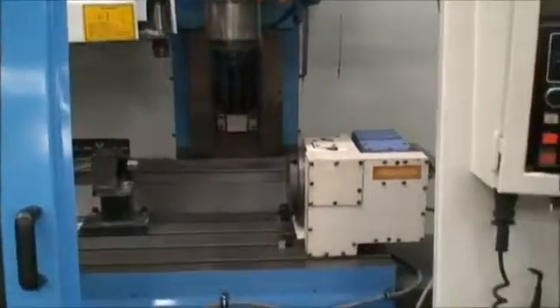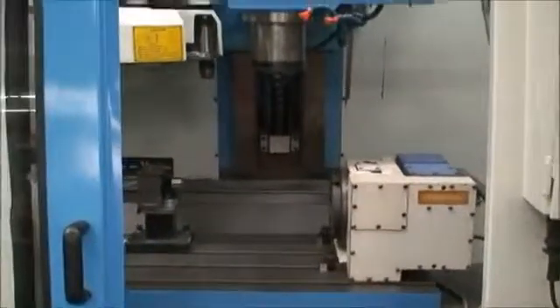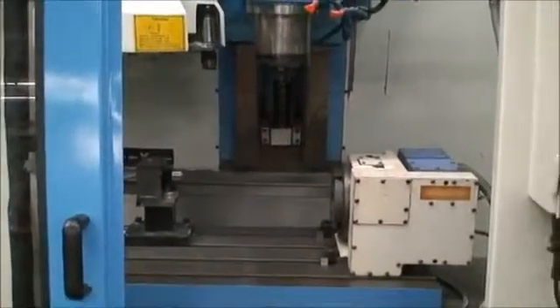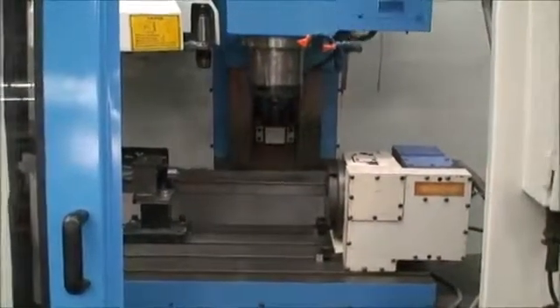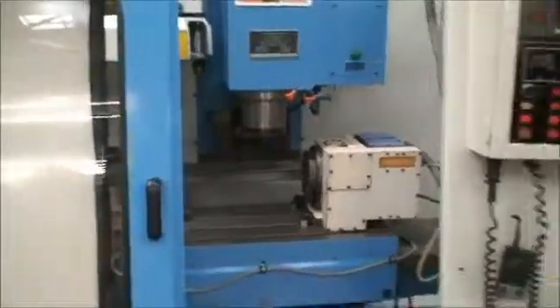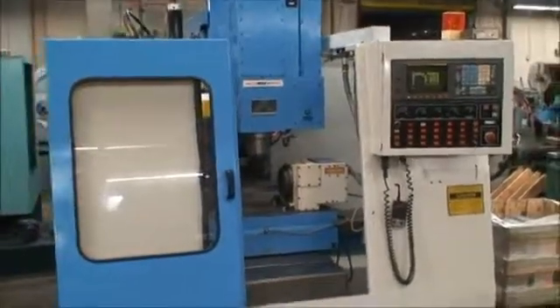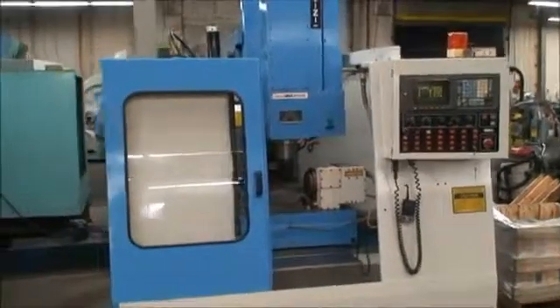Alright, I think that should give a pretty good idea of what we have. If you have any questions or would like to arrange to inspect this machine yourself under power, please give us a call. We will be happy to help you and assist you in that process. Thank you very much and hope to hear from you soon.